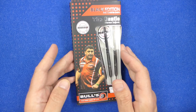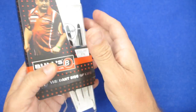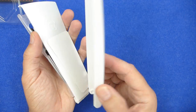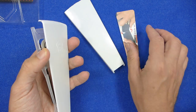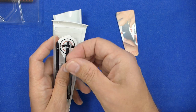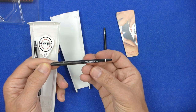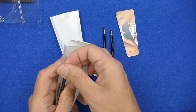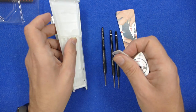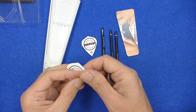The darts come in a slimline cardboard box with a plastic section holding the contents, and they come supplied with a plastic cone case. It's a neat little case but it only holds the one set of darts. They're also supplied with a set of what look to be medium grip SL stems, kind of like a shiny nylon, and you've got these signature Bulls Mensa flights which are in the kite shape.